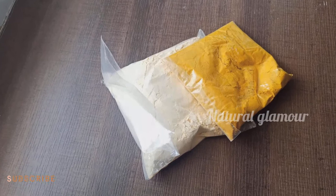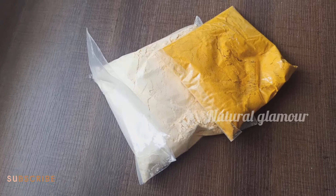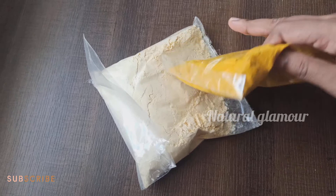Hello friends, welcome back to the 8K Alaga Natura Glamo. Today we are going to talk about Gautami and homemade polishing powder — using just 2 ingredients quickly. We will cover how to use this polishing powder in full detail.